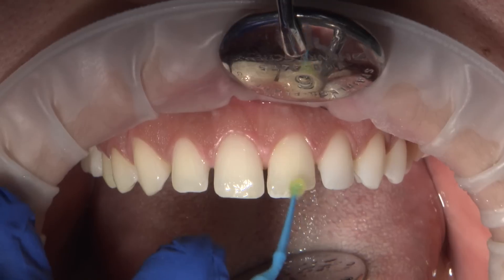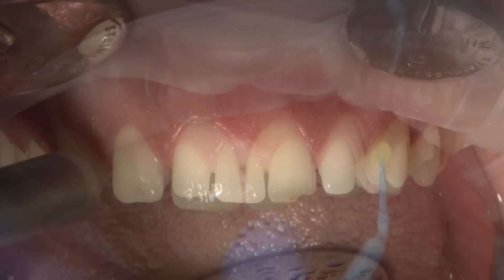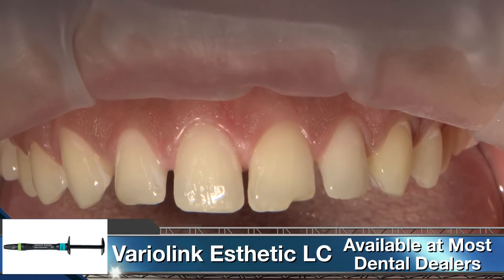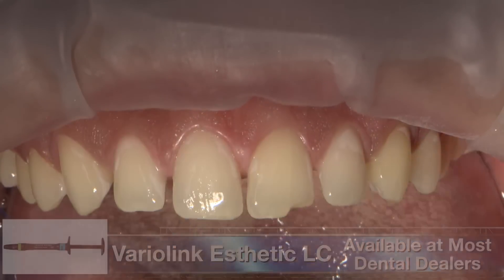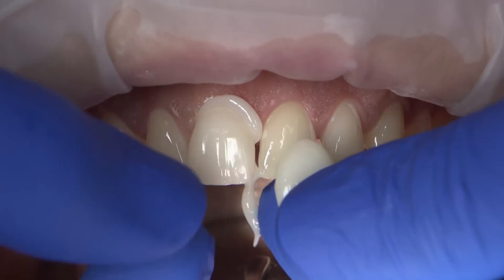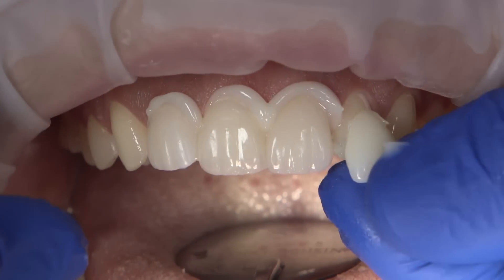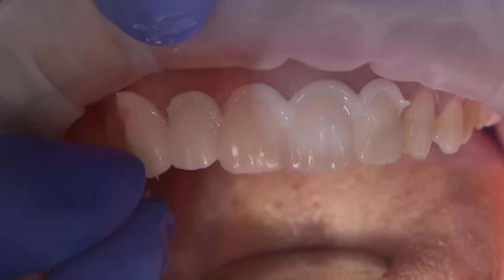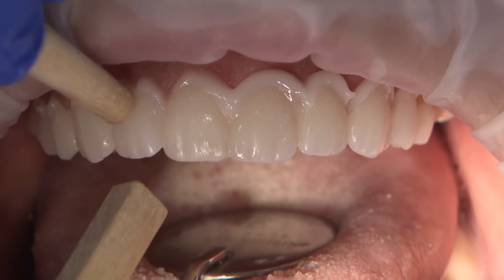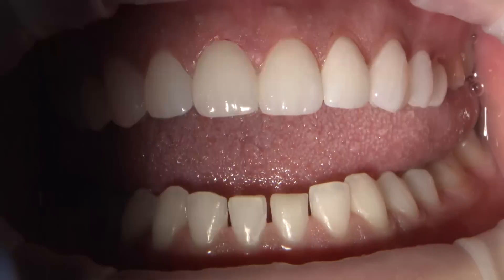Teeth were conditioned with adhesive after the application of the etch step. For this case, I chose Variolink Aesthetic luting composite for the final set, to ensure long-term color stability and ample seating time. The final no-prep veneers were seated sequentially with gentle finger pressure, starting at midline and moving distally towards the second bicuspids. To ensure all layers of the cement are polymerized, I final-cure each side for 20 seconds while applying pressure using wooden seating sticks.